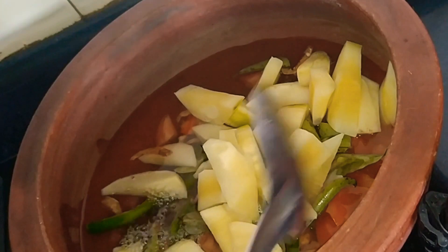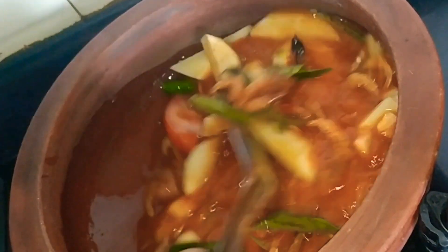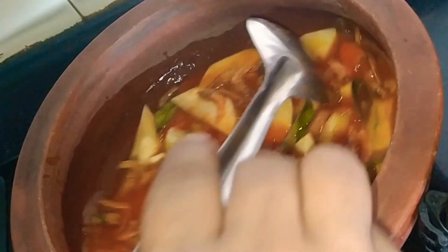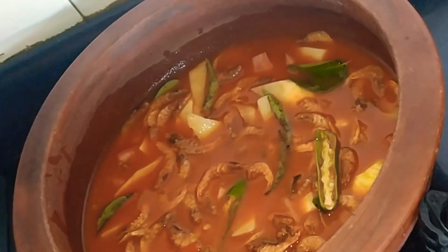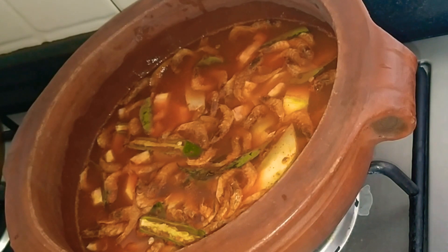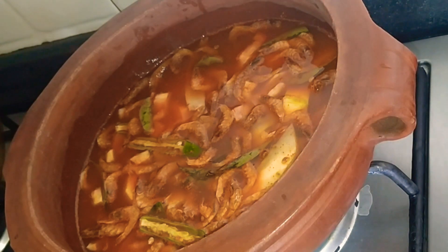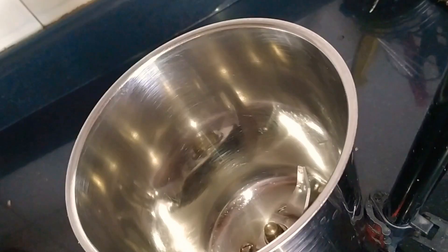We will need to stir it until the pot is ready. Then we make it open and add the powder until the ingredients are dried. Add the seeds until the seeds are cooked.